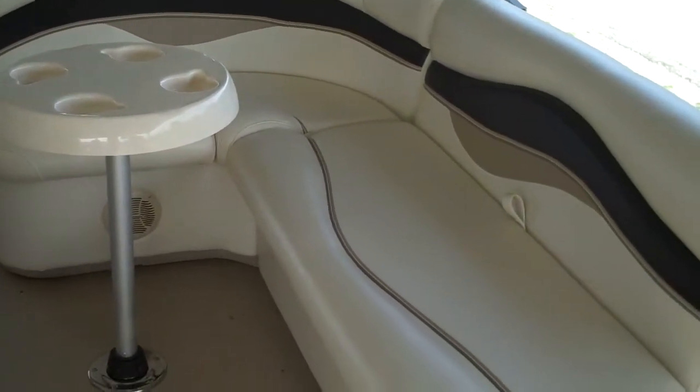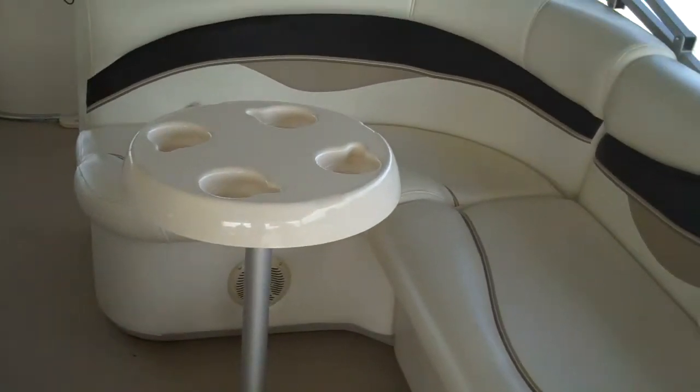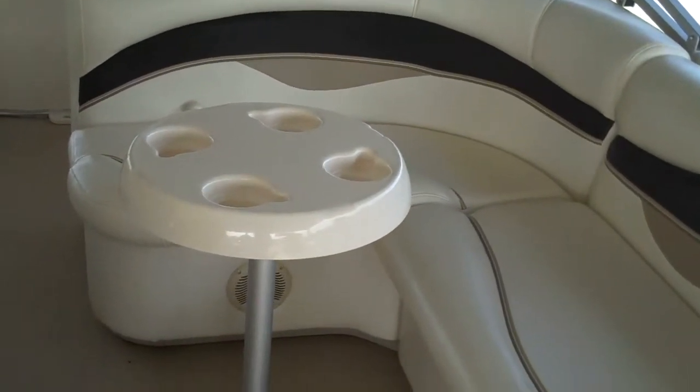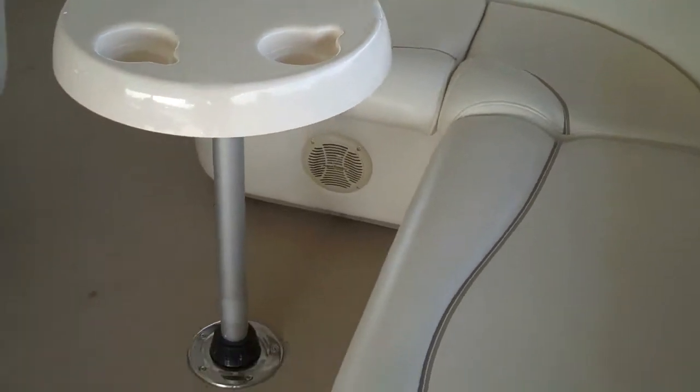The midsection of the boat is your typical pontoon layout. You've got your wide seating and, of course, under-seat storage on the large seat here. In the back, you actually have a live well under this rear seat. And, of course, a removable table with four cup holders that you can stow away.